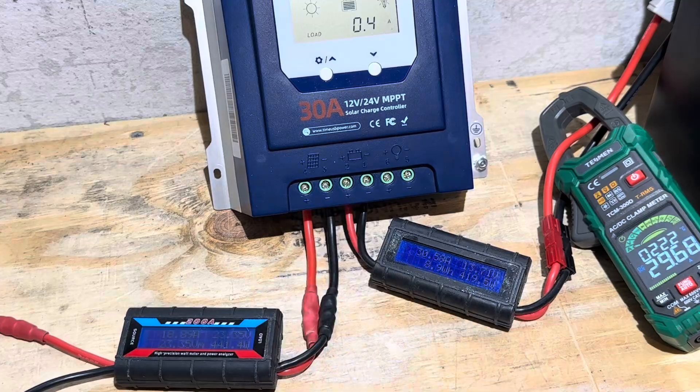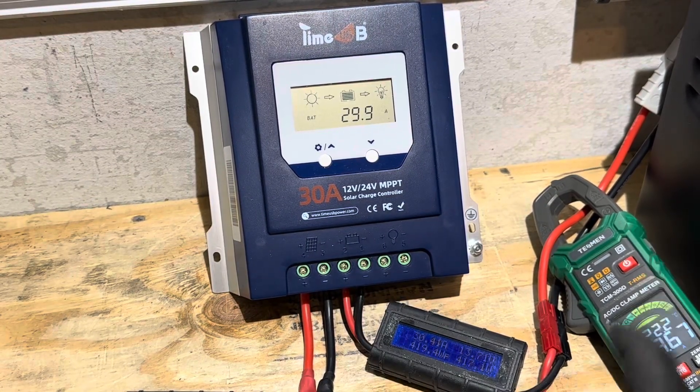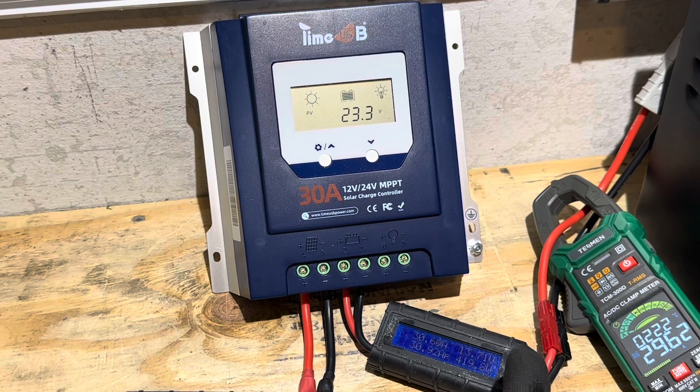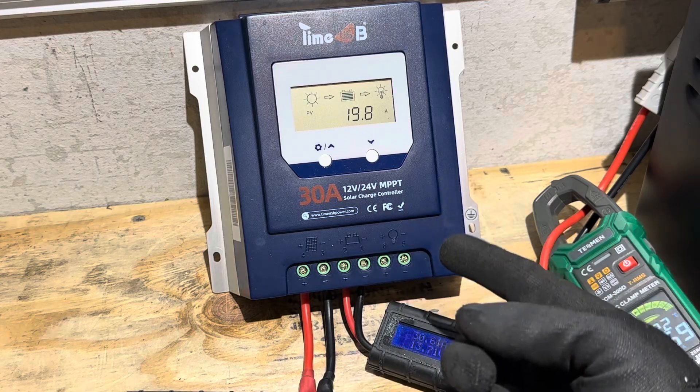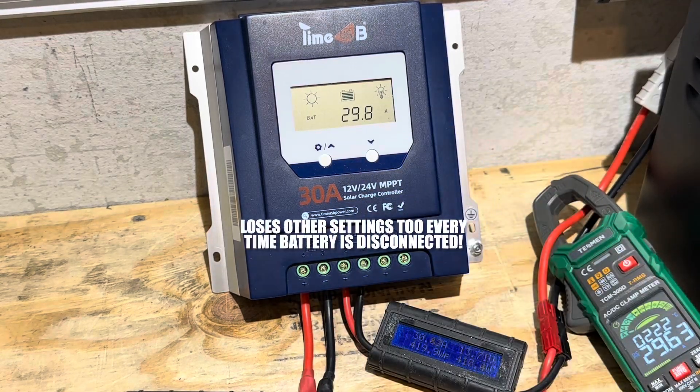On the controller itself we're showing 13.6 to 13.7 volts being pushed into the battery. The temperature hasn't climbed yet. Also note that the load terminal energized automatically when I hooked up the battery — so every time you cycle the power it automatically energizes the load terminal. Be aware of that.